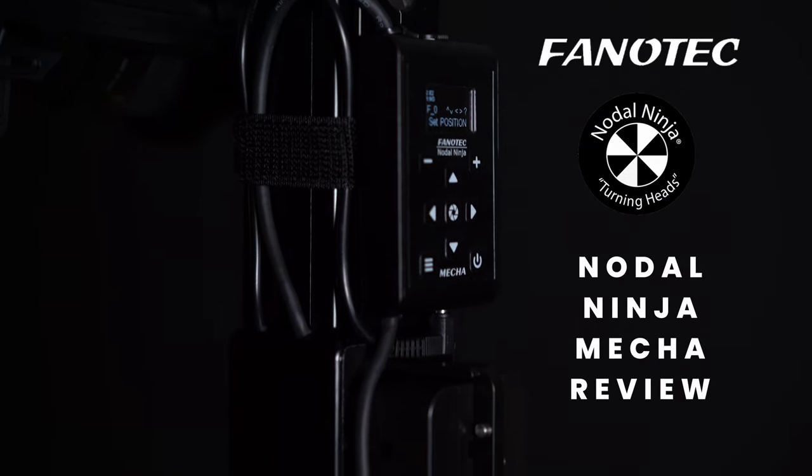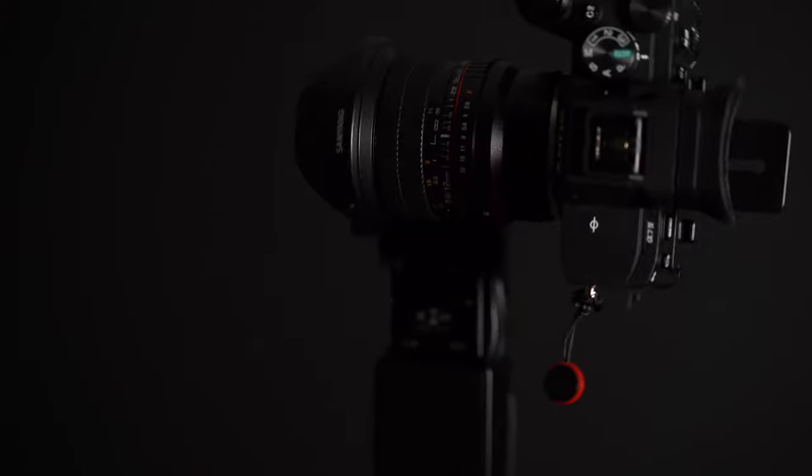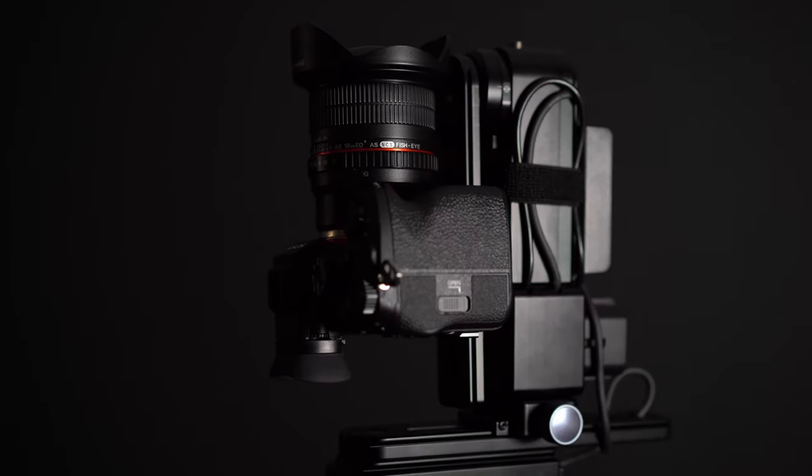Well, here we go — another video, another review. This time it is the Nodal Ninja Mecca. Hello and welcome again, you lovely people. Today I am doing a video review of the brand new Nodal Ninja Mecca. I've been using this robotic panoramic head for a few weeks — I had a unit kindly sent to me to test out, have a play around with, and get used to.